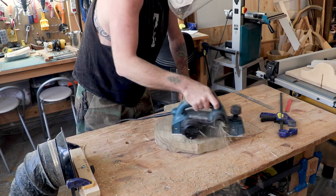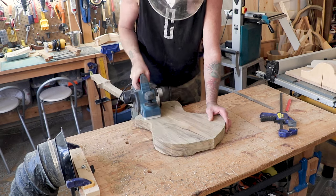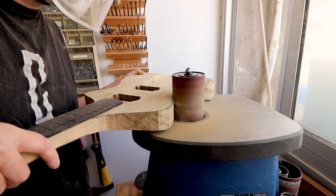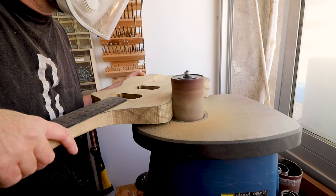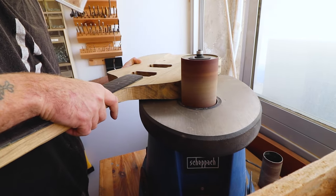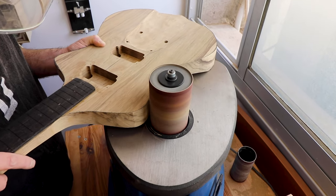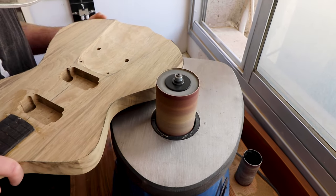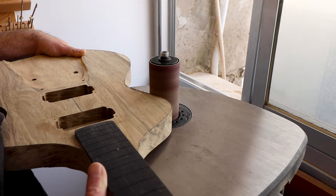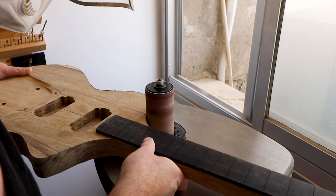I'm using my planer to chisel away the excess wood — I just don't need it, it's way too much. Then I'm using my oscillating spindle sander. This is not a very expensive machine but it works wonders. You could sand by hand with 120-grit paper, but it would take hours and you'd never achieve a beautiful finish on the sides. I really recommend buying this machine — it's relatively cheap and does wonders.